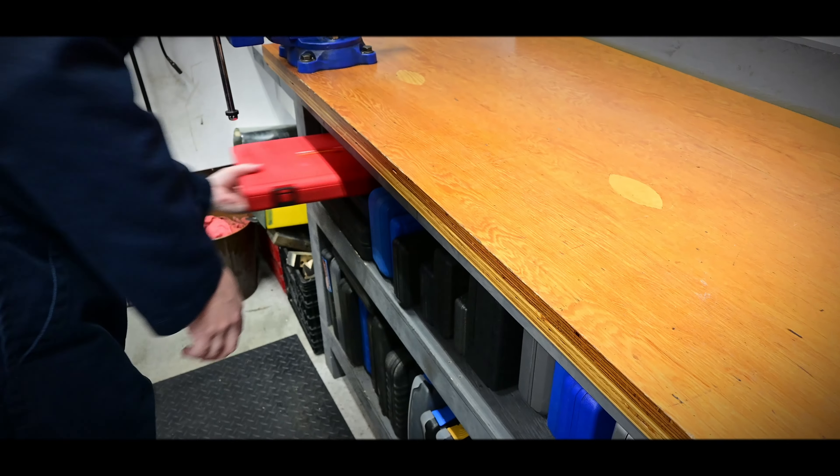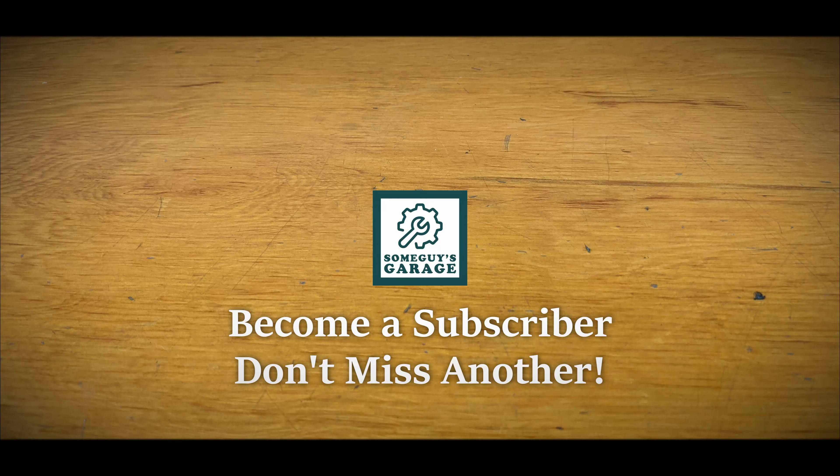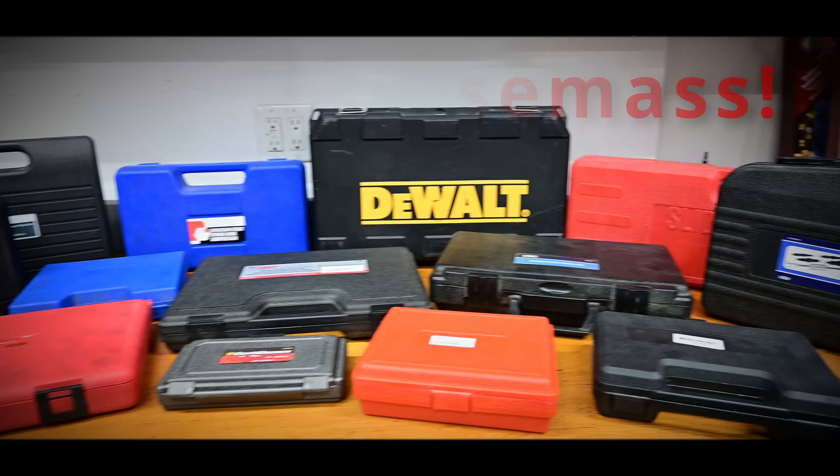One case done and another day closer. Become a subscriber, don't miss another. Merry Casemans to all, and we'll see you tomorrow.